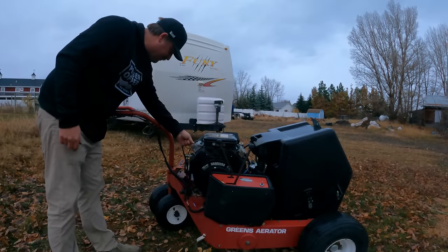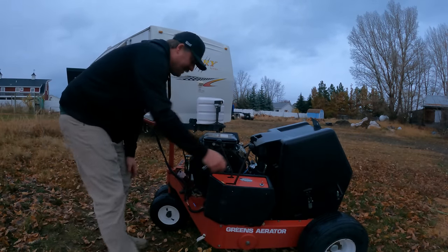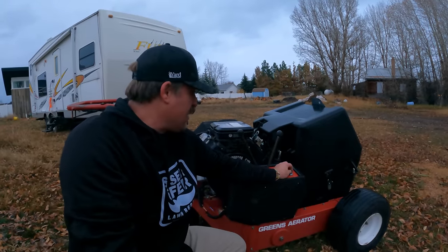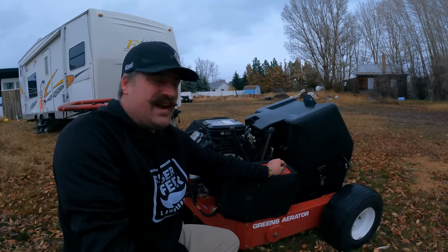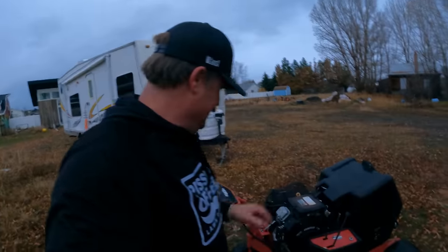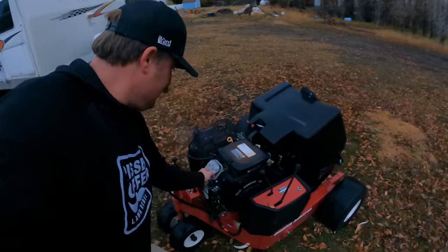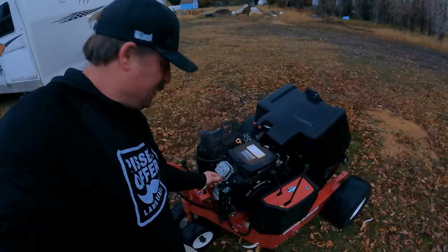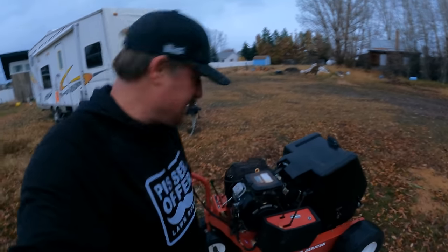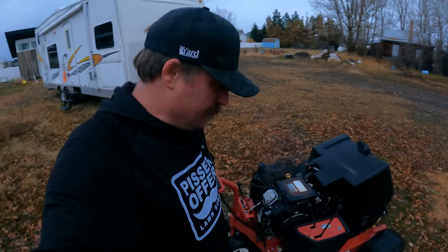This should be pretty self-explanatory: put the choke on there, turn the throttle up and then crank it. Quite a bit of water going on - it's been sitting out in the rain. So that's good. Got the choke off. Half choke on. Basically got to do half choke for just a minute.